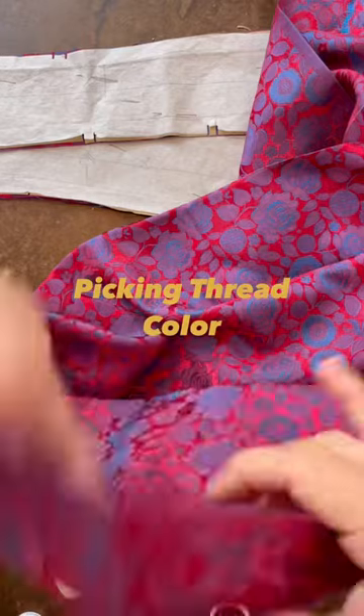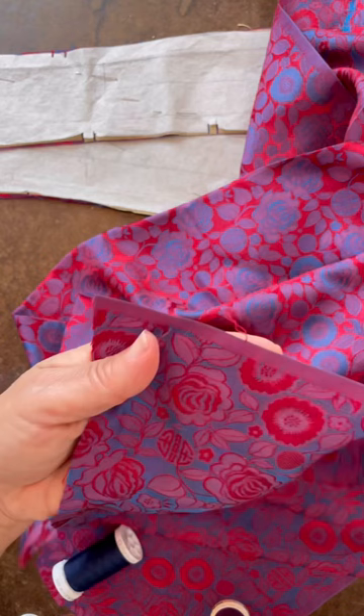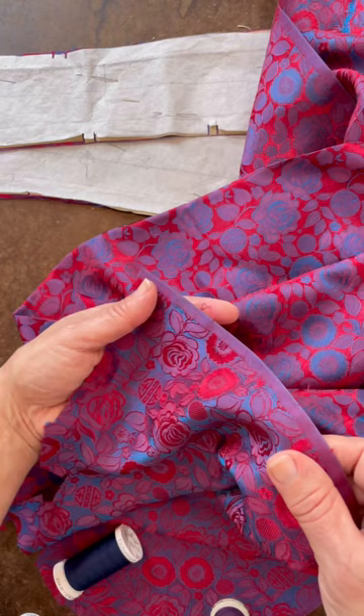Do you ever have trouble picking threads on patterns and jacquard such as this? This is particularly hard because this is the back side, this is the front, and it has different threads going in the warmth and the width of it, so it is iridescent in nature. When you just put it in the light, there are different colors completely coming out.